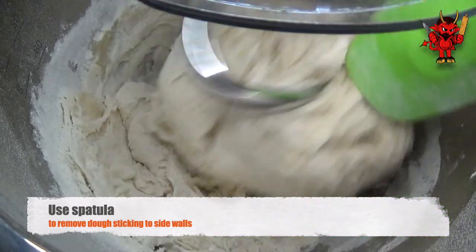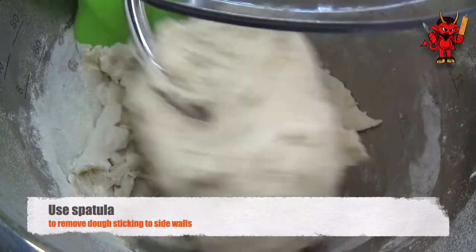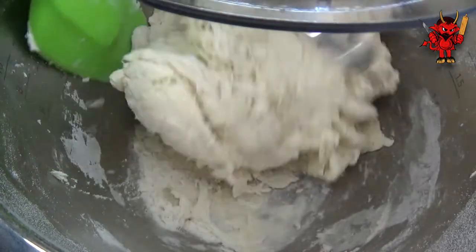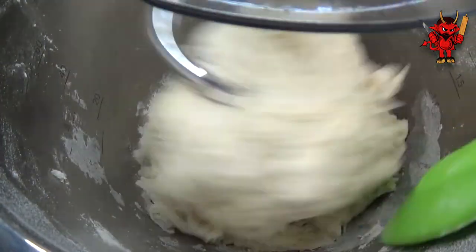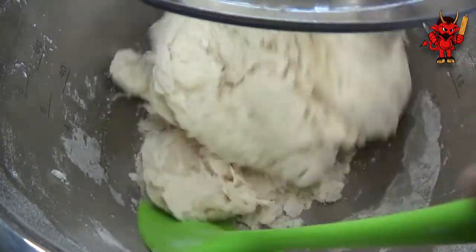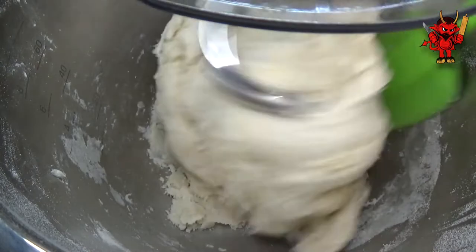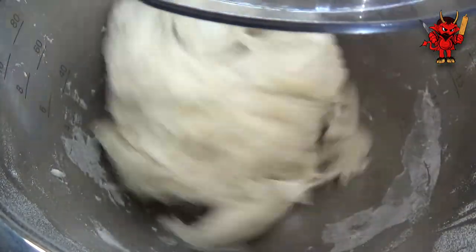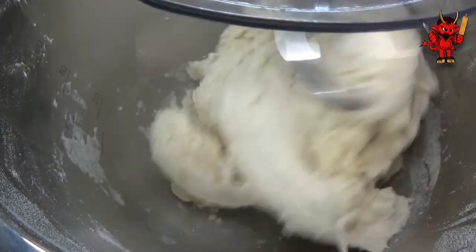As the dough starts to come together, you are likely to see some sticking happening to the side walls. It's recommended that you turn your machine off and then go in with a spatula about it. I'm being a little bit naughty here by sliding my spatula in whilst it's moving — I was doing it for expediency's sake, just so you could see what was happening on the video much easier. But really, the ideal situation is you turn your machine off and then go in with the spatula.